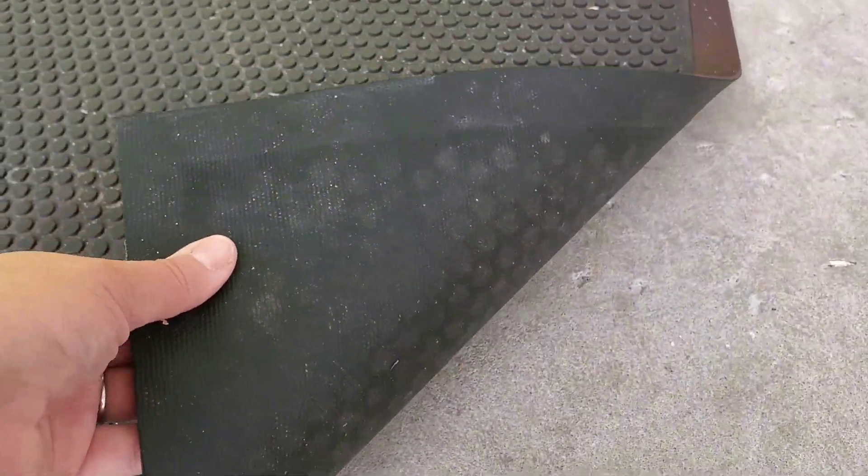As you can see, it's already caught a lot here from people coming in and out. This is great for heavy traffic areas. This is what the back looks like — it's just a rubber mat and it stays right here in place. This is not a mat that's going to slide around on the floor.